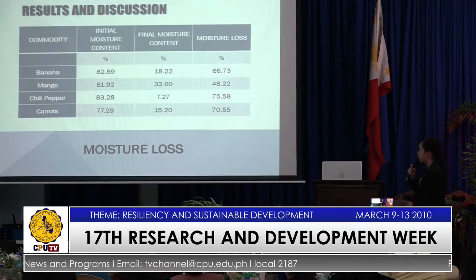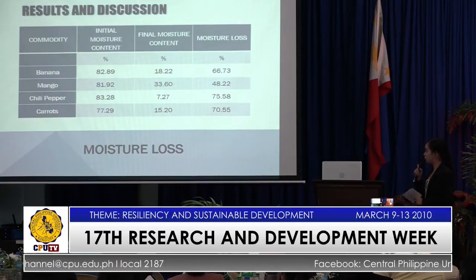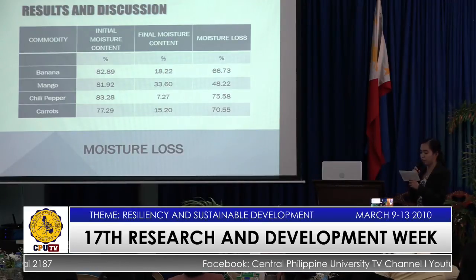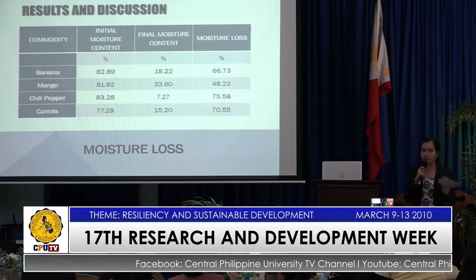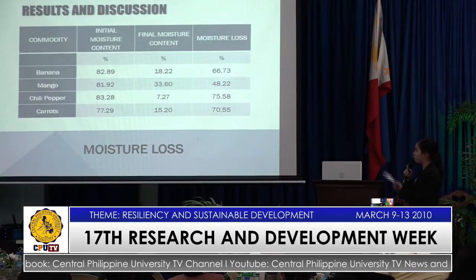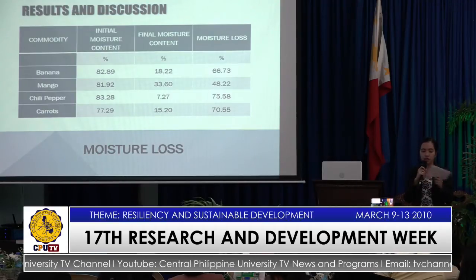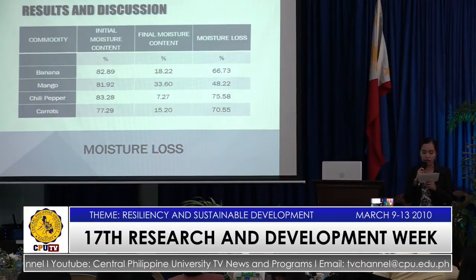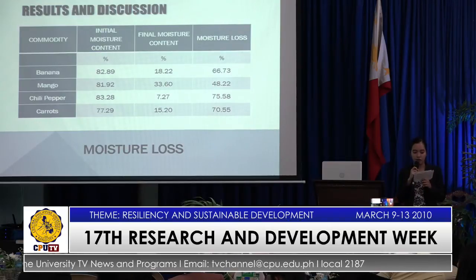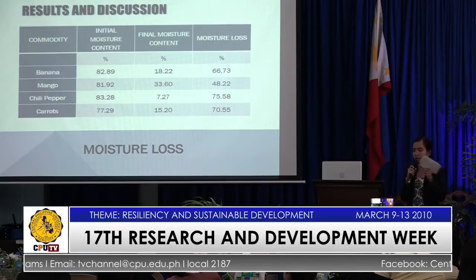For the moisture loss, mango has the lowest moisture loss at 48.22%, while chili pepper has the highest at 75.58%, because of its thickness and surface area. Another factor for mango having the lowest moisture loss is that the duration of dehydration was fixed to 5 hours, and given that mango has high sucrose content, it should have been dehydrated for more than 5 hours. A higher moisture loss value can be obtained from mango if the duration time is lengthened.